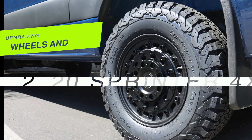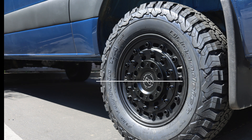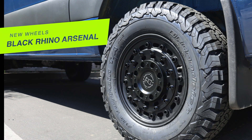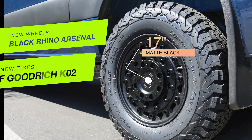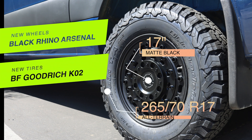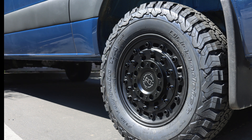So let's take a look at the wheels and tires I selected for my 2020 Sprinter 4x4. For the wheels, I went with the Black Rhino Arsenal aluminum wheels in matte black 17-inch. And for the tires, I went with the BFGoodrich KO2 all-terrain in the 265-70 R17. Let's see how this project turned out.